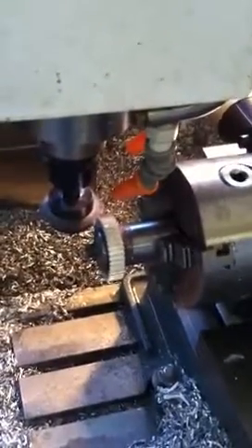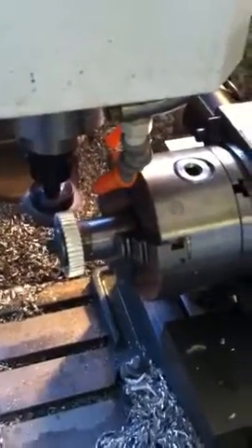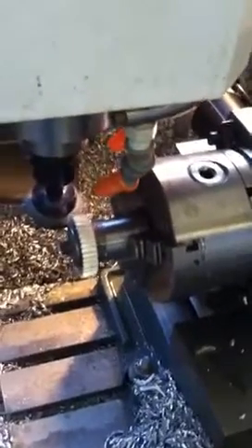Gears aren't really that hard to do. It's just buying the hob — that's the main thing. And understanding that simple formula for calculating your pitch diameter and major diameter. Anyways, I thought you'd be interested. That's all. Bye.